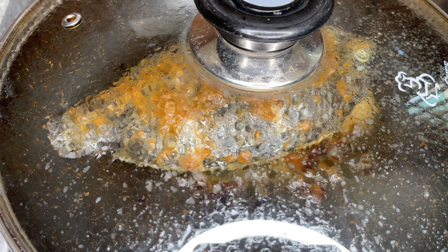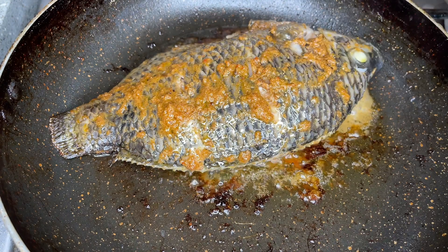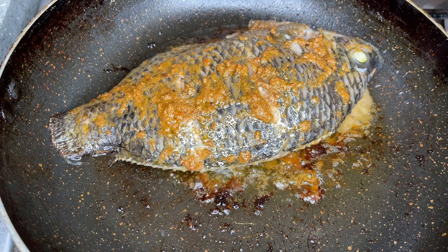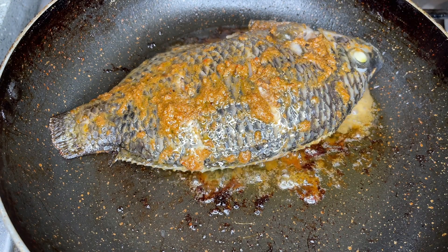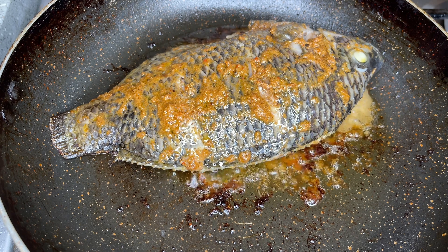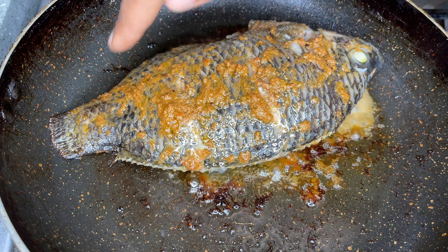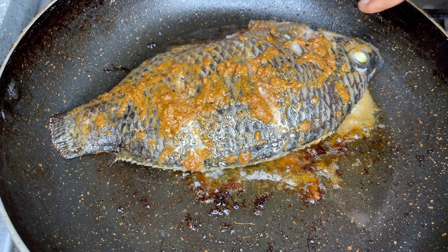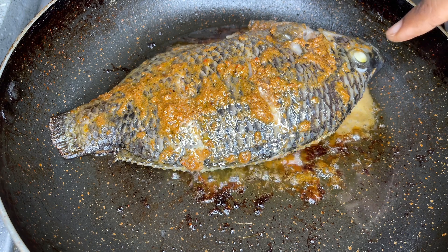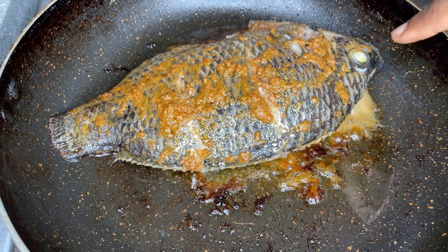It's been about seven minutes, so I'm going to check on our fish. As you can see, the fish is looking cooked through and very juicy as well. Once you see the top is looking steamed, the fish is cooked through. I enjoy this way of cooking because it absorbs all the seasoning and the fish ends up tasting so good.